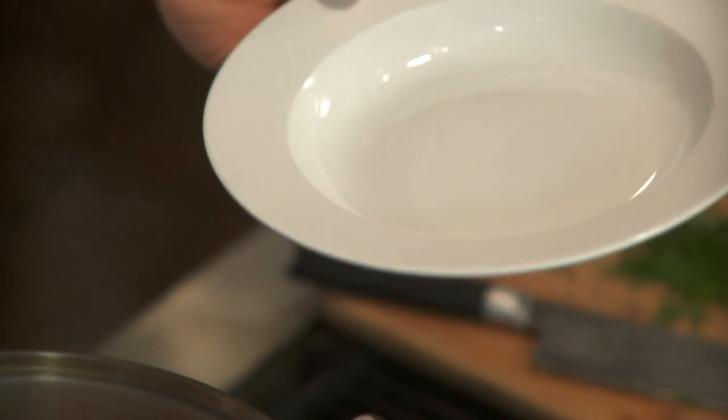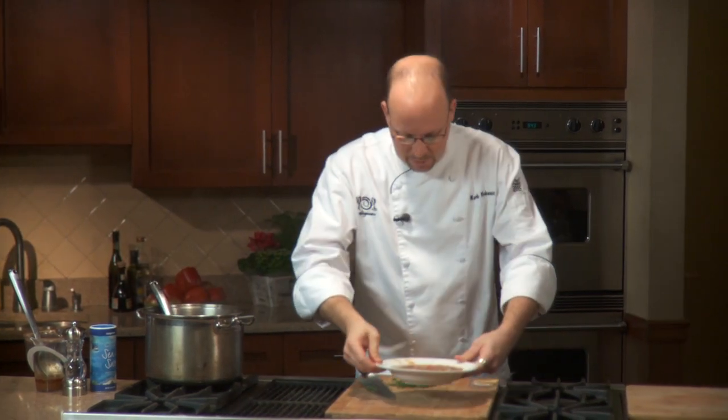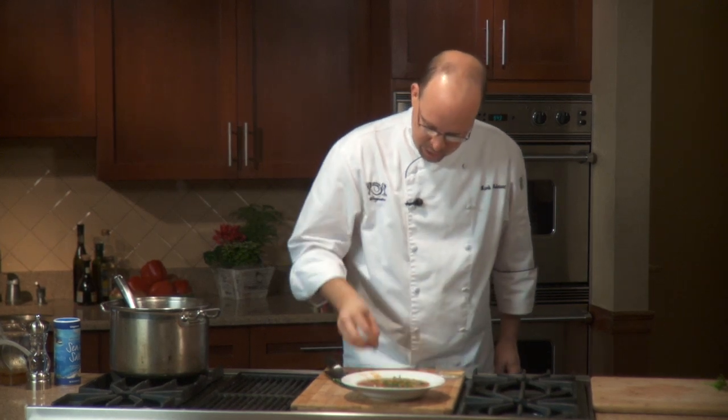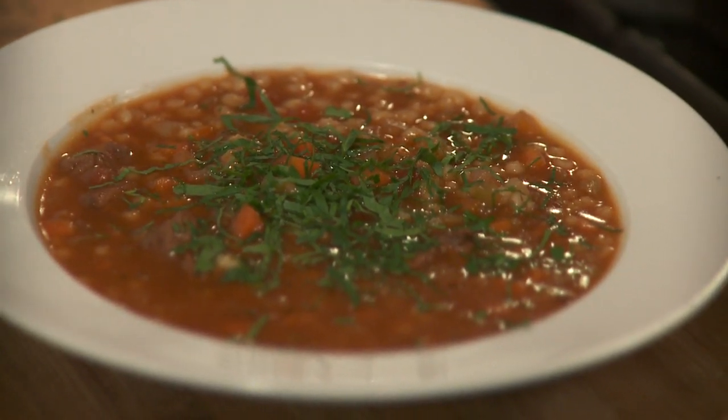Now ladle it into the bowl. Throughout the process I've skimmed a little bit of the fat along the way and checked the seasoning so that as the barley cooks it's soaking up a seasoned liquid. Then all you've got to do is serve it with a little bit of parsley over the top — nice and fresh green. It's a perfect comfort food for a nice cool winter day.